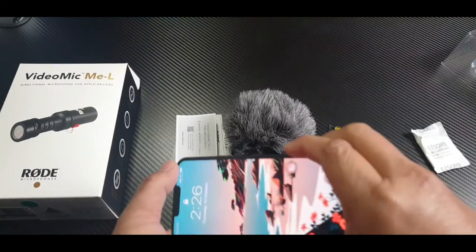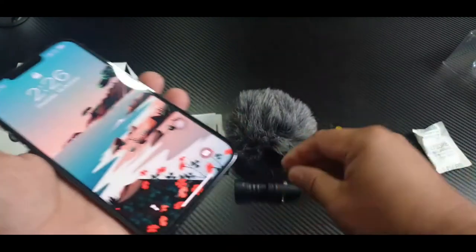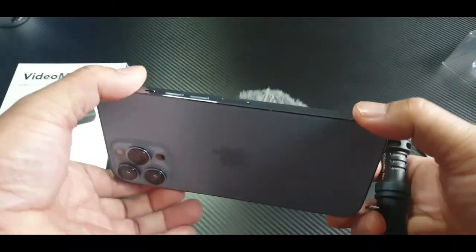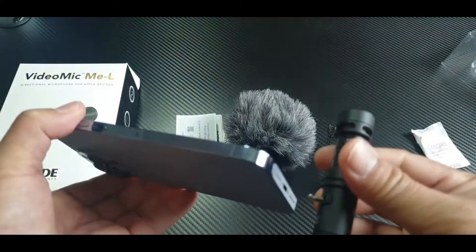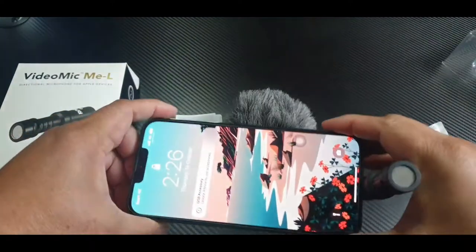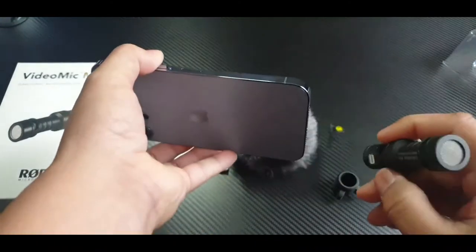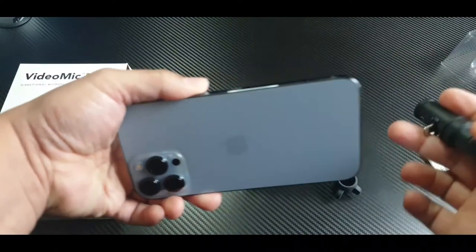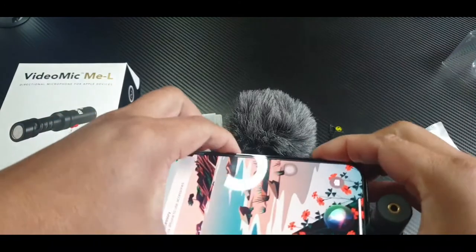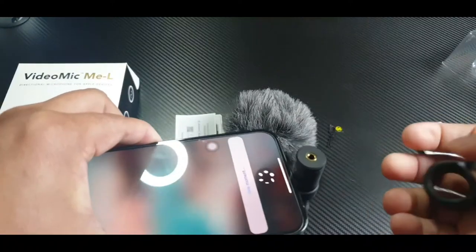We have to try it guys — I have here the iPhone 13 Pro Max. So when you're doing a selfie, you do it like this with the lightning connector that way. And if you're not in selfie mode, you do it like this — facing the camera.